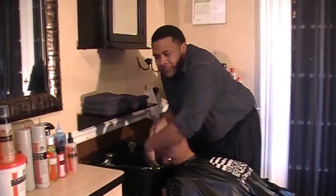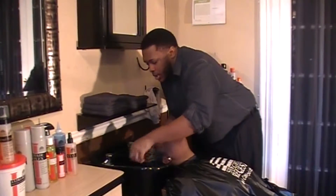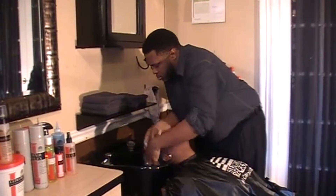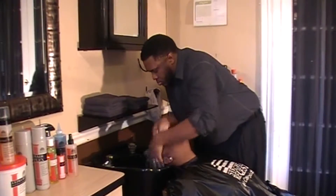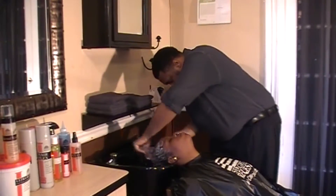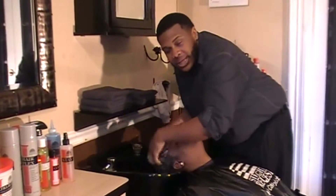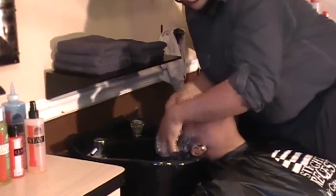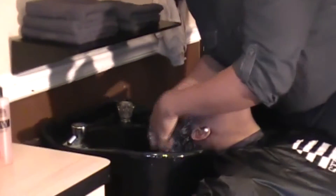We want her scalp to feel really refreshed. One thing I love about this dandruff system is that a lot of the ones I've used in the past tend to dry the scalp out, but not with this one. This one actually conditions and moisturizes as well, and the hair is left really, really soft and clean.